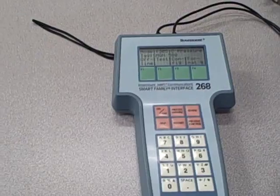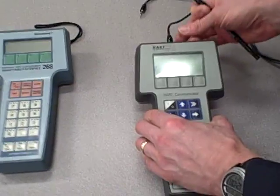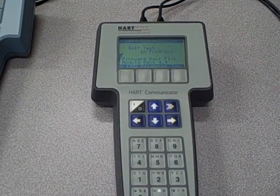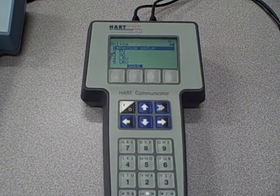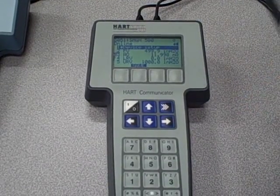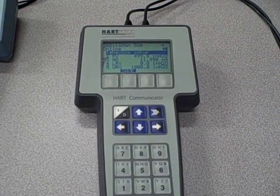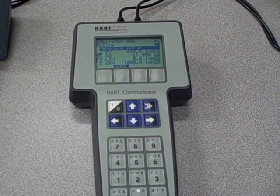What I want to show you is the difference between this and a newer communicator that does have the necessary DD file. Here we have a model 275, which is a later model communicator — I may have misspoken earlier; this is the communicator. We'll wait for it to boot up and establish communications. It powers up with no problems whatsoever. It tells us the process variable measured by the transmitter, the current output it thinks it's outputting, the range values, etc. This menu structure looks very similar to what you see with a model 375 HART communicator. This newer communicator has the appropriate DD files to talk to the model 3051 transmitter.